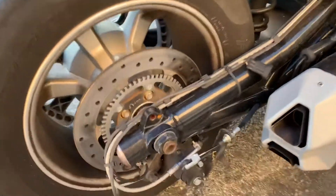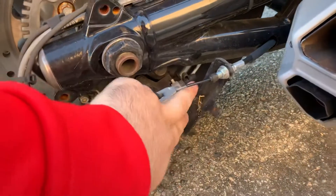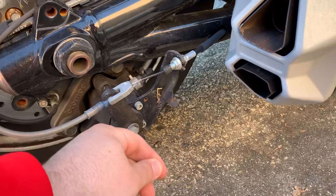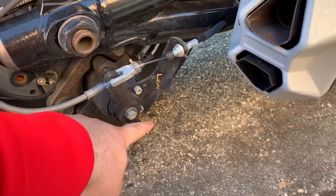This is a 2015 Can-Am Spyder, by the way. There's a little plastic cap on here — you unscrew it and take off that cap. There's one more cap here, you take it off. There was a little spring; I pulled out the spring with a wrench.